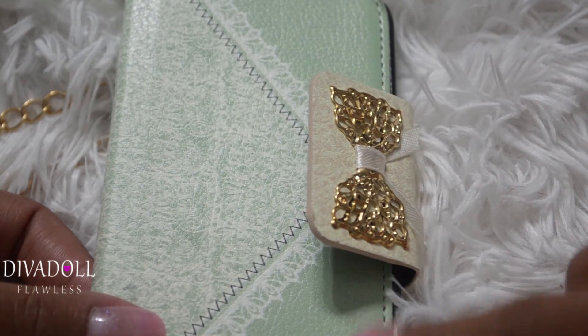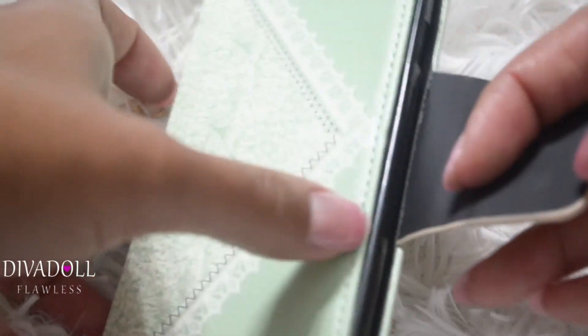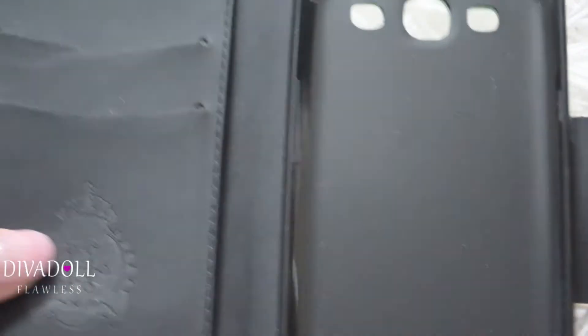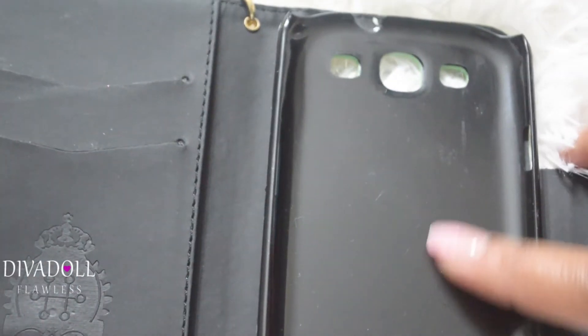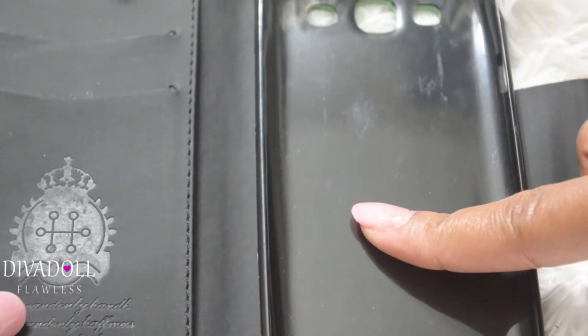It does have a magnetic closure — the magnets are right here and it'll just snap closed once it gets close to this part. So when you open it up, you'll find your case right here.